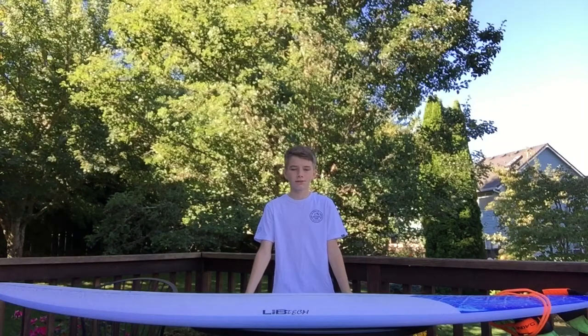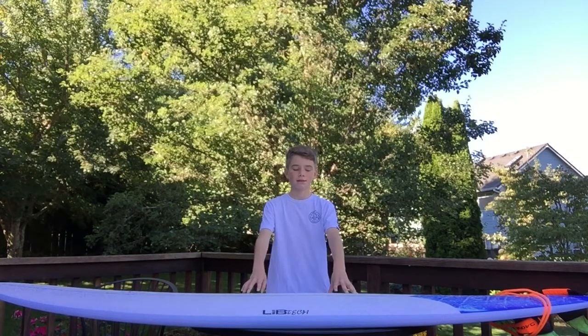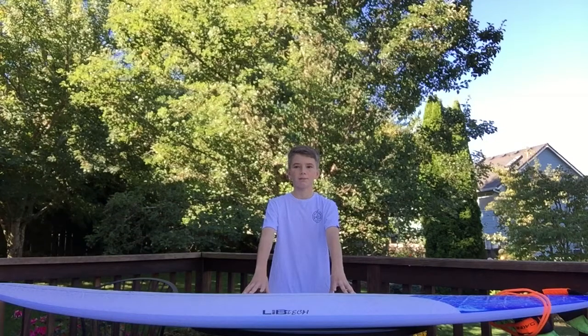So this here is the 7'6". This board comes in four different sizes — the 8', the 7'6", the 7', and the 6'6".